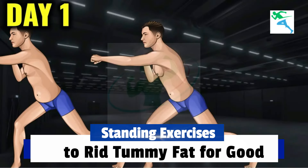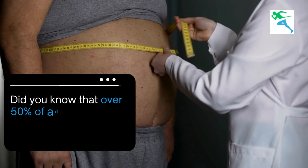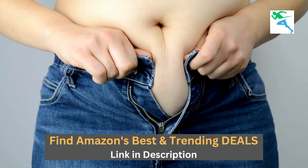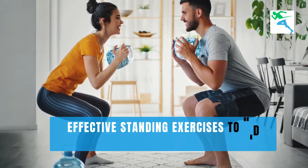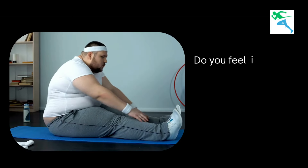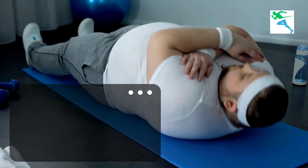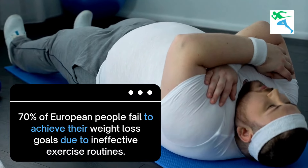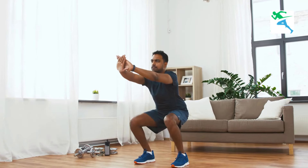Standing exercises to rid tummy fat for good. Did you know that over 50% of adults in Europe are struggling with abdominal obesity? That's a staggering number and it's time to take action with some effective standing exercises to rid tummy fat for good. Research shows that nearly 70% of people in Europe fail to achieve their weight loss goals due to ineffective exercise routines. But don't worry, we have the solution for you with standing exercises to rid tummy fat for good.